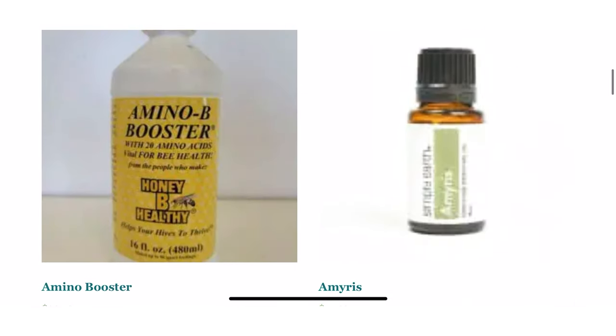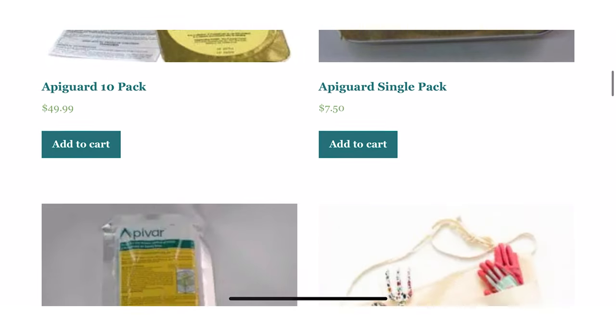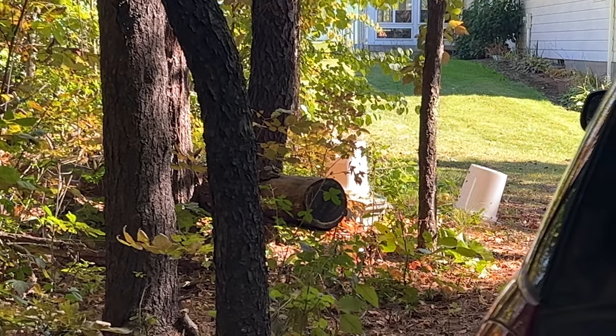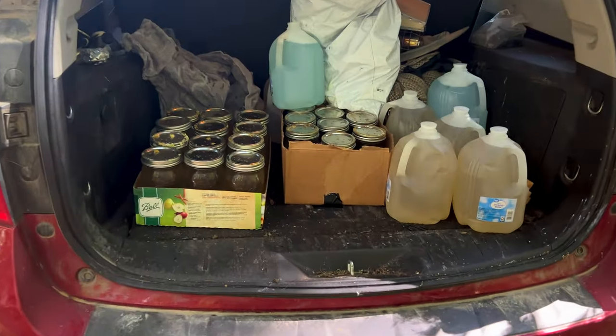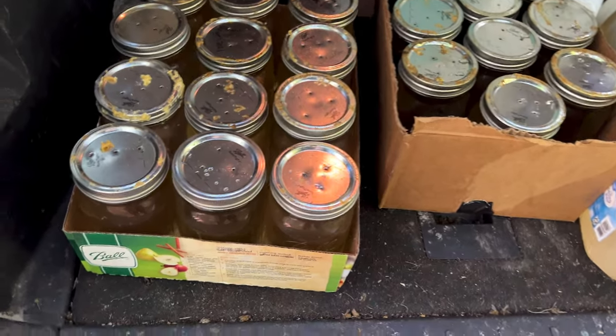Idea number three is some Honey Bee Healthy. A beekeeper can never have too much Honey Bee Healthy. It's a supplement that you can add to your sugar water to add in some amino acids and vitamins for the bees. This is super helpful because all of us beekeepers are always feeding our bees like crazy, especially our new hives.